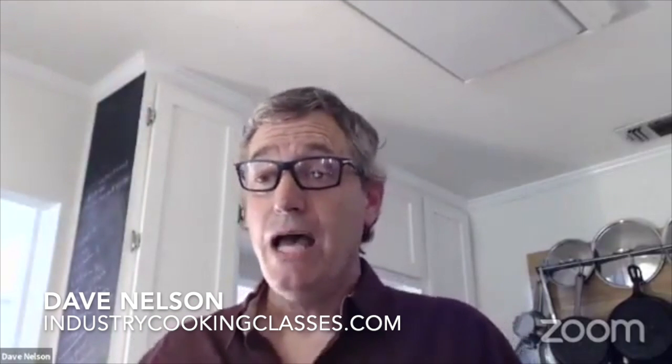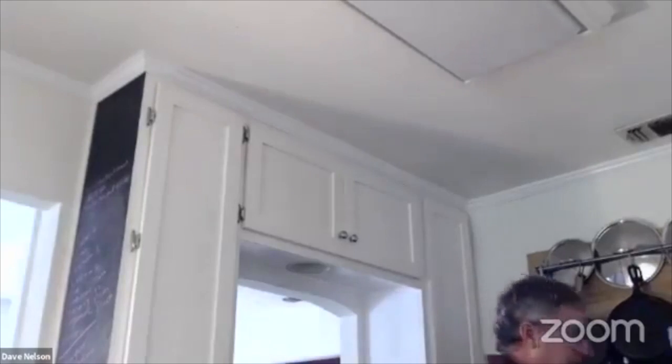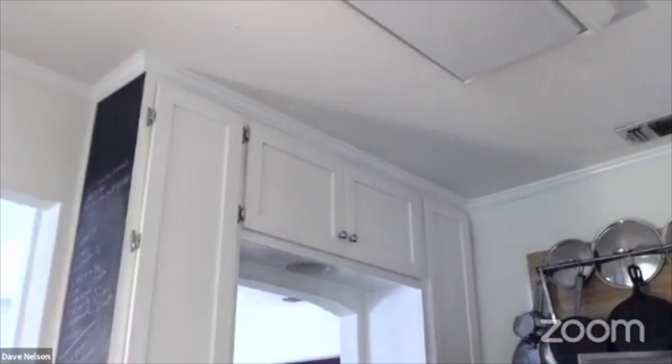It looks like we are streaming on Facebook Live here again for quarantine kitchen happy hour, folks. I'm here a little bit early, just kind of tightening up a few little nuts and bolts before we really get going. I was going to select a wine for later — I need a little water to start. It is quarantine kitchen happy hour, with an emphasis on the happy.